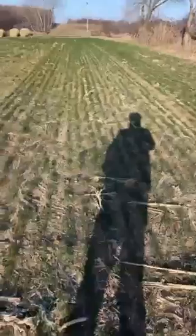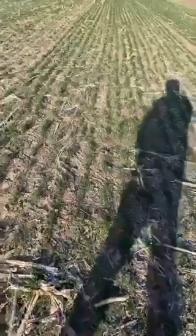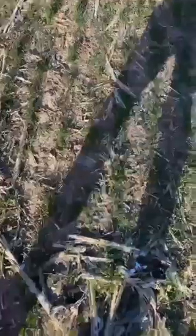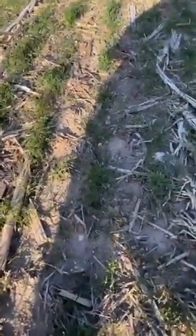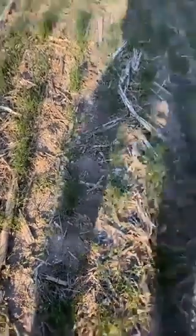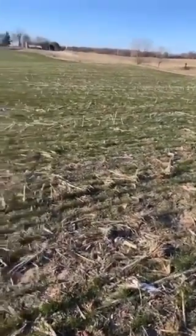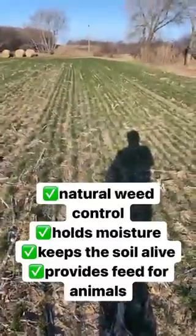What the rye is also doing is creating a base cover so our weeds are not growing. This stuff will tiller out, meaning this one little rye plant right here is going to grow to be this big and this wide, covering the entire ground. We'll plant into this while there's still rye stubble on the ground — it's still green and growing even though we cut it, it still will grow — so our weed control is already out here.